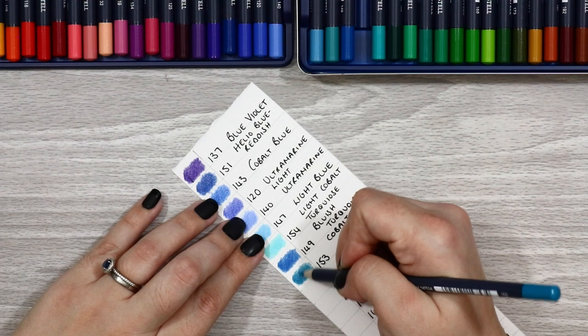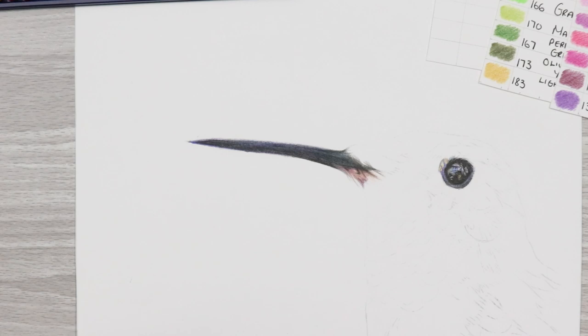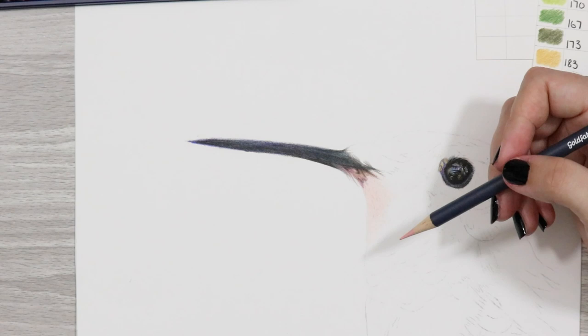Straight off as you put these pencils to the paper it's like butter — they are so smooth and slick. If you're used to working with hard core pencils this can take a little bit of getting used to, but after a little while it's hard to see how you don't use these all the time. I used both a light and heavy pressure within my drawing and you can get some super nice variations in the pigment, just like with any other pencil.